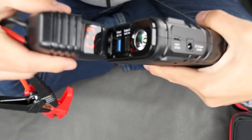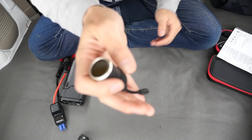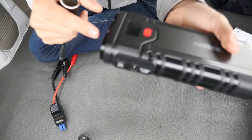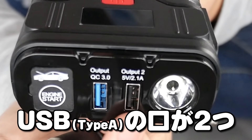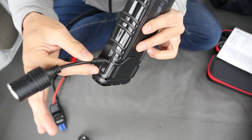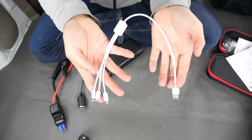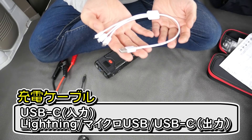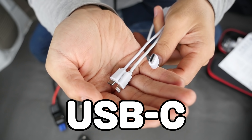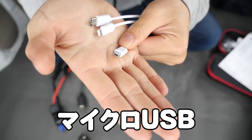Connect the camera like this — this is a cigar socket adapter, and this is a USB adapter. This will be a trigger socket. There are three types of cable available: USB-C, iPhone Lightning, and Micro USB cable.